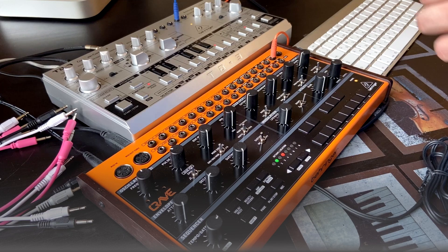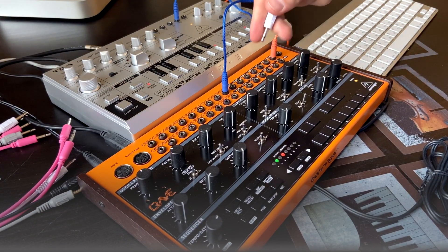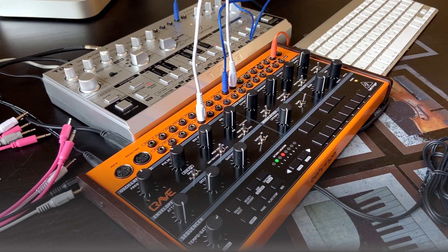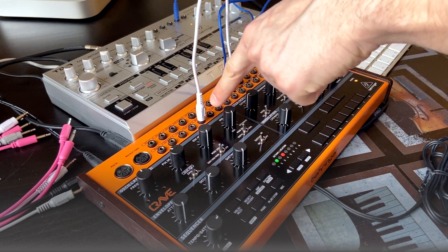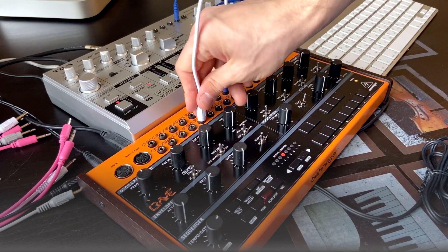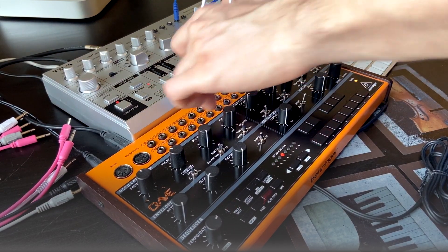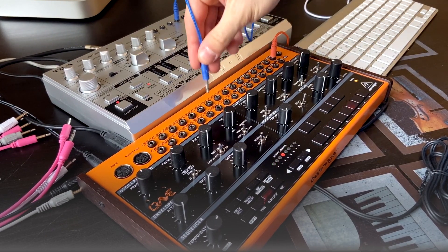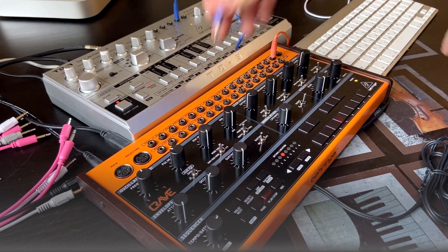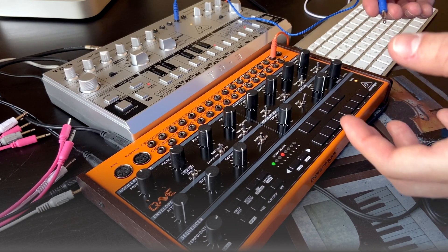It would be great if I used this gate output and connected it to a multiple input and then took that multiple output connected to reset and the other one to hold. But in my case — let me know if you have the same issue — when I use a multiple to connect it to reset or hold, I'm frozen on the first step or frozen with the hold. But if I use this connection directly without multiples, it works fine. So I'm very interested if your Crave has similar behavior as mine, or maybe it's only my issue and I should contact tech support.